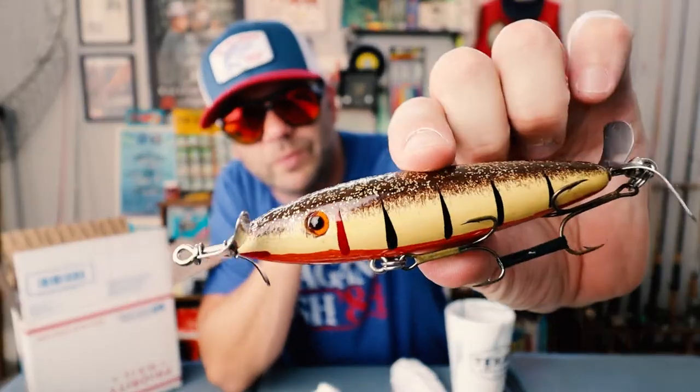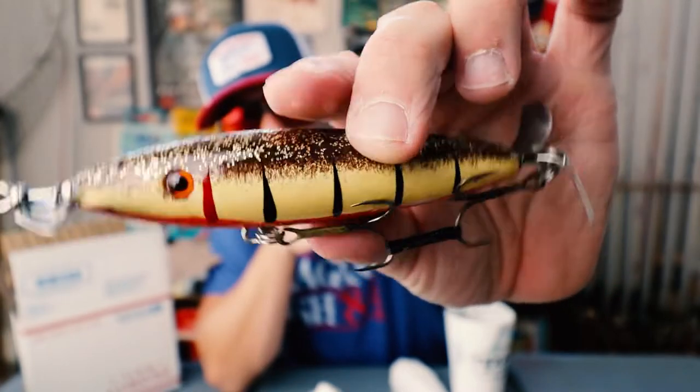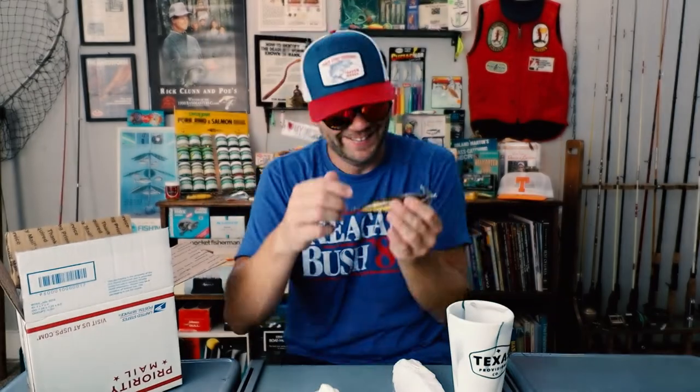And there's another color — look at that, that's actually really nice. It's a nice sort of golden brown with an orange belly. Almost looks like a peacock bass lure, doesn't it?